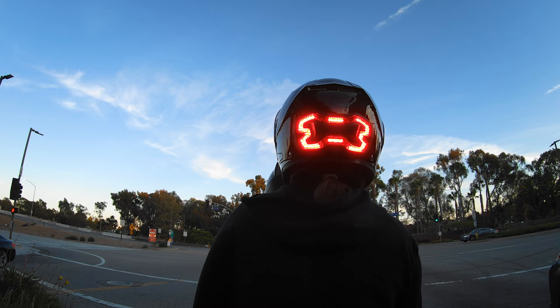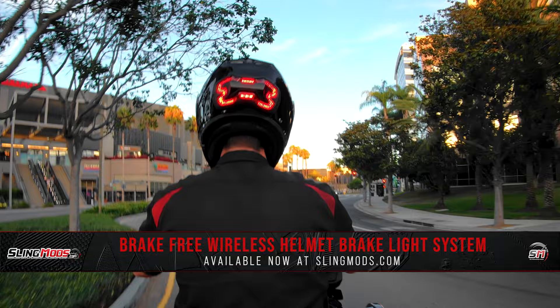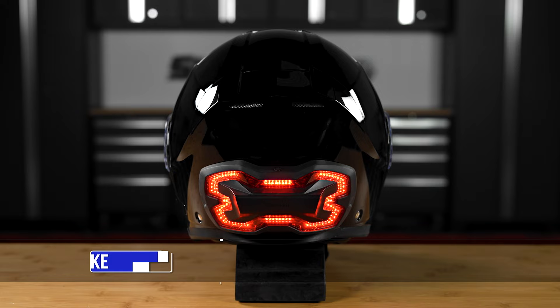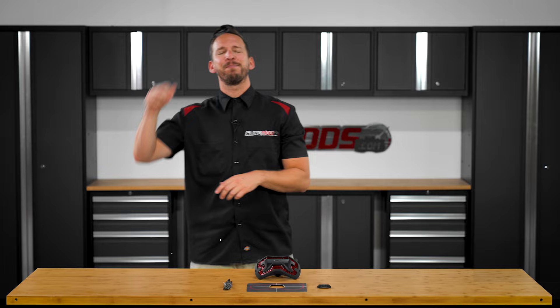So if increasing safety while riding is on your mod list, be sure to head on over to SlingMods.com today or click the link in the description below to grab a Brake Free helmet light system for yourself. Don't forget to smash that like button, subscribe if you haven't already, and hit that notification bell. I'm Brandon signing out till next time.